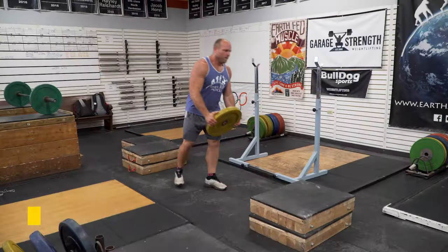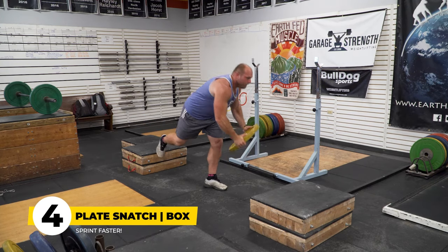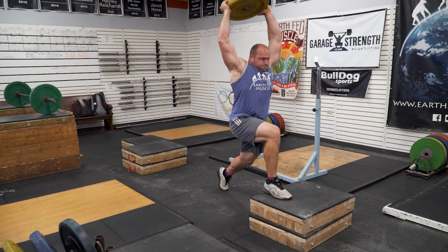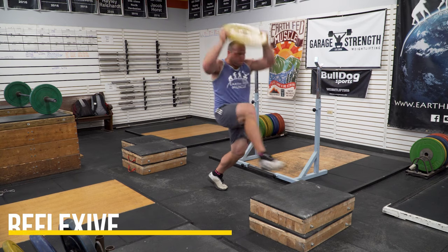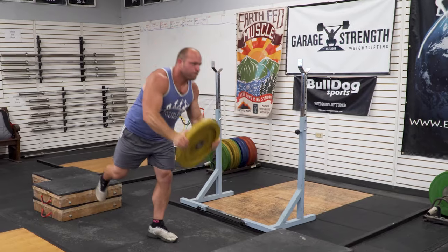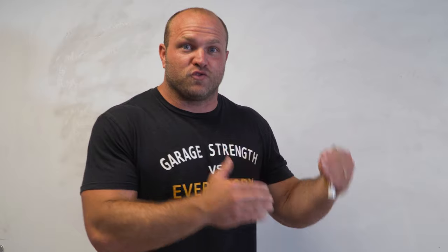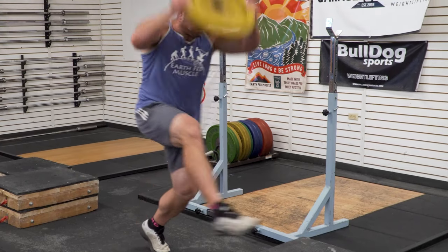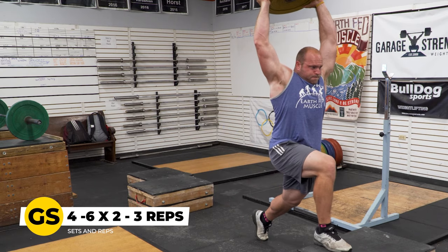The fourth drill is the plate snatch to box — another reflexive strength drill we love to utilize. Four to six sets, two to three reps on each side. This helps us learn reflexive movement. When we're constantly doing maximal voluntary contractions, we start to lose some reflexes — primal reflexes that help us run faster. By utilizing these reflexive strength exercises, we make sure we can take the maximal strength we're gaining and apply it at top-end speed.